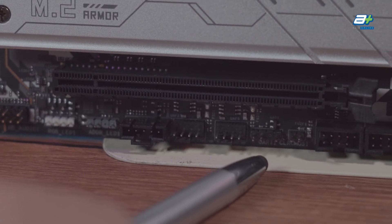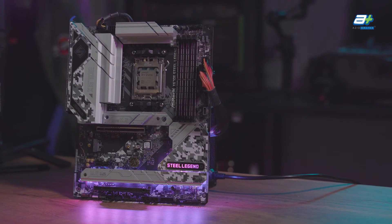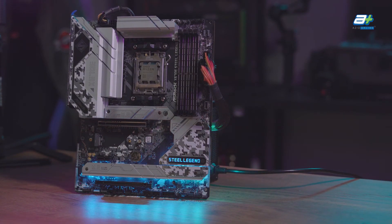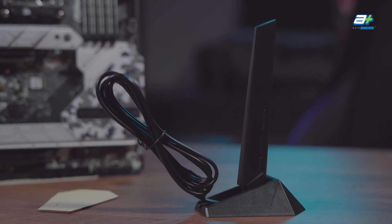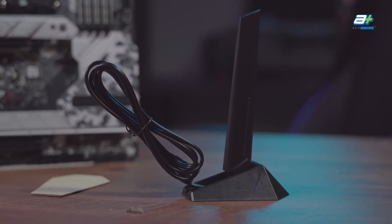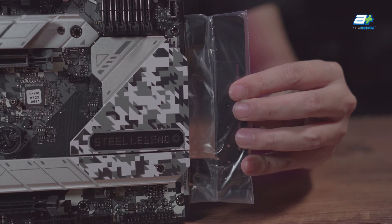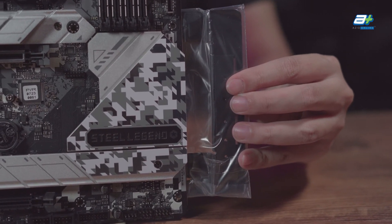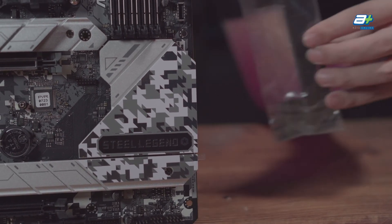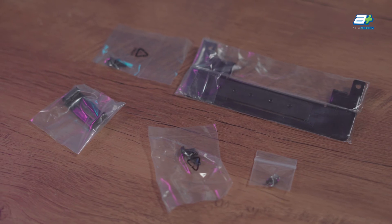Before we end the video, let's go through some things included with the Steel Legend that aren't on the board but come with every purchase. The first is the Wi-Fi antenna for the Wi-Fi 6E capable motherboard. The next noteworthy inclusion is a graphics card stand from ASRock, which attaches to the bottom right of your motherboard and acts as a GPU holder — very nice to have, especially as the next generation of graphics cards may be quite heavy.